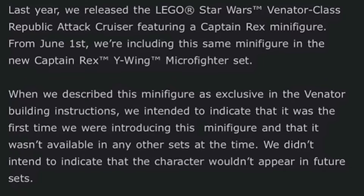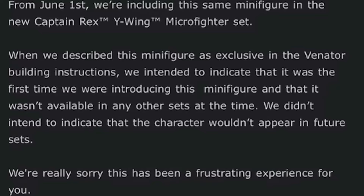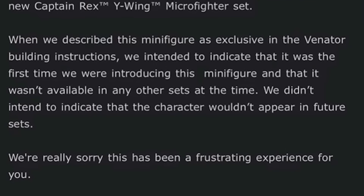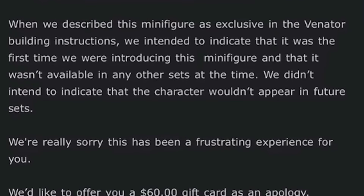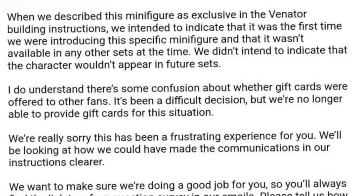Personally, I'm not going to be doing this. I don't think it's really worth the effort to go and complain about this, because it's not a big deal to me — I bought the UCS Venator for the set, not for the Captain Rex figure, because to be 100% honest, this figure could have been way better. It still looks pretty good, but the whole thing is just not worth it to me. But if you really want to try and get some money from LEGO, you could probably send an email and maybe something will happen. Let me know if you try this down below in the comments and it actually works — I'm genuinely curious to see if it works for a lot of people. I know one person it might have worked for, but that's not saying much.